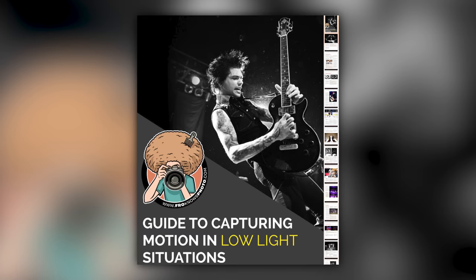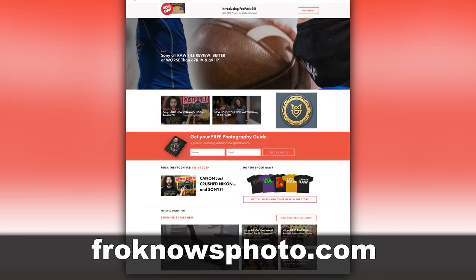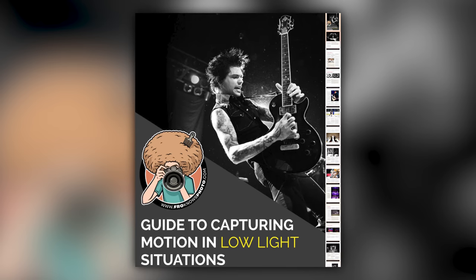Right before we jump into this video, if you'd like me to send you a free guide to capturing motion in low light situations, just look for the orange box over on froknowsphoto.com, put your name and email address in it, hit send it, and I'm going to send you that guide for free.